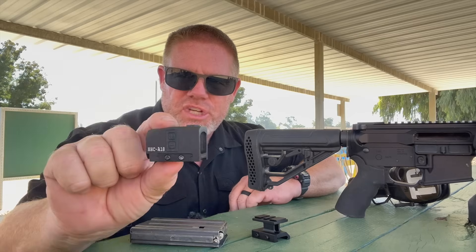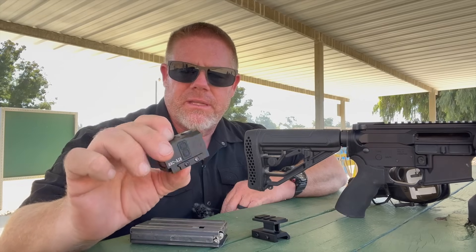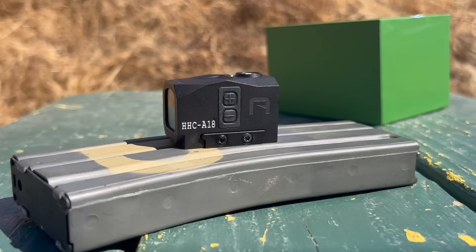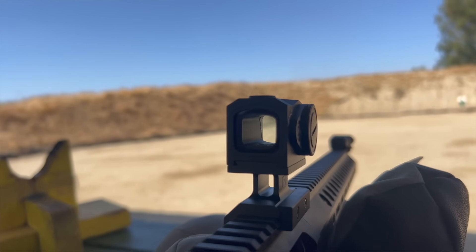It's one of the questions we always have with these little Chinese red dots that you get on Amazon: are they durable and are they accurate? Can you bet your life on them? Well, we're gonna find out here today. The first thing we need to do is mount this thing onto its little riser and then get that riser mounted onto our test rifle and put some rounds downrange.